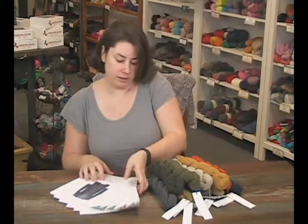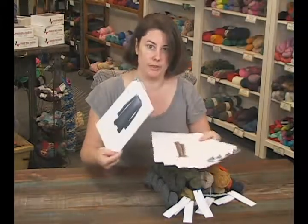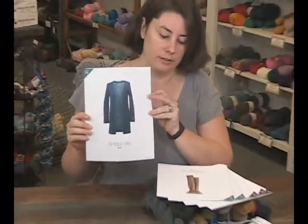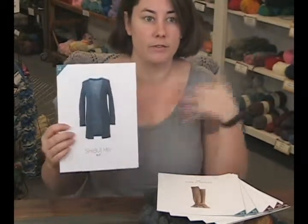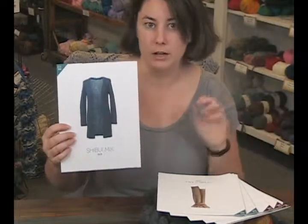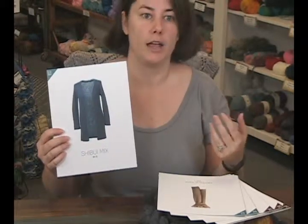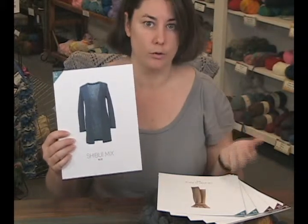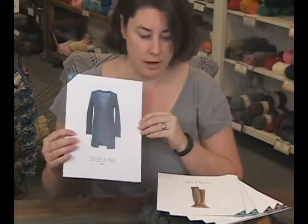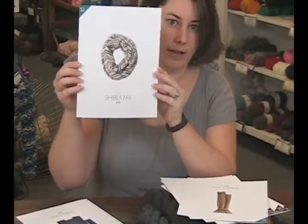It's super soft and there is also some beautiful pattern support to go along with it from Shibui in their Mix line of patterns. Like, we've got this lovely sweater here. We had these pieces in a trunk show recently and got to feel them and try them on. I can tell you that the Pebble is already soft in the hank, but after you knit with it and block it, it just softens up even more and it's so drapey and so pretty.